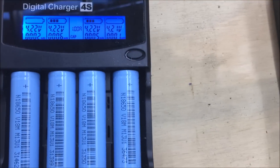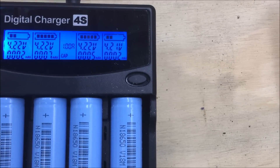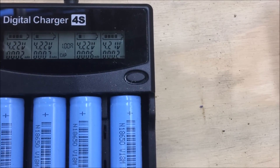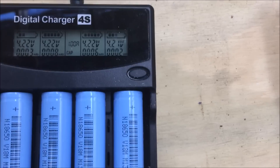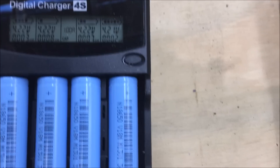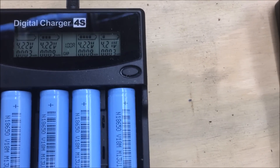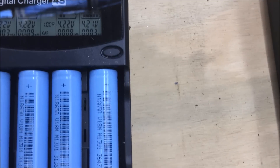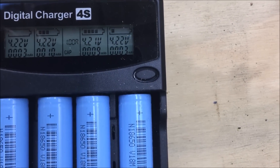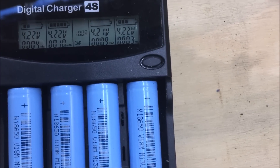What will happen is it'll charge the battery fully to about 4.22 volts, then it should beep and discharge it, testing on the discharge at one amp how many milliamps it actually holds. Then it will recharge it again back up to 4.22 or 4.21 volts depending on the battery.